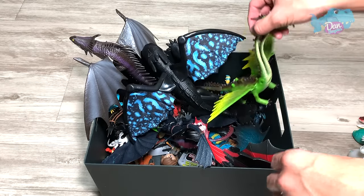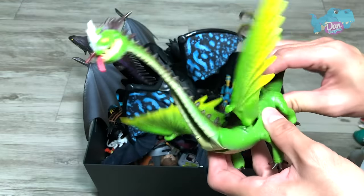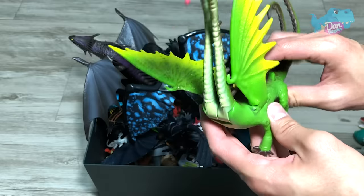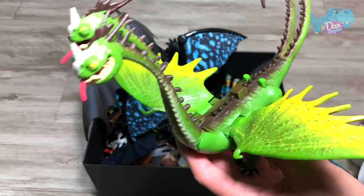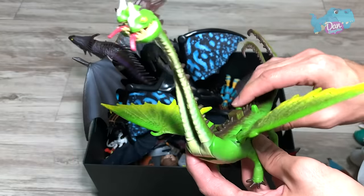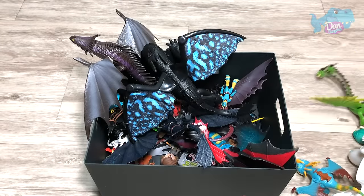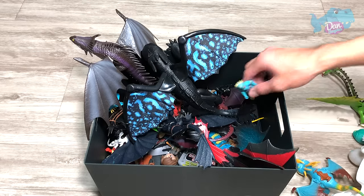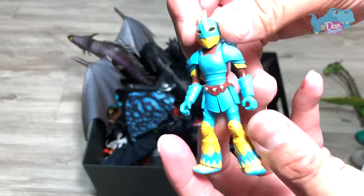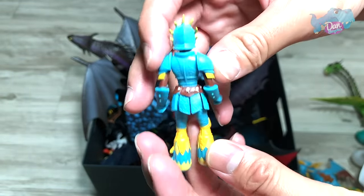Next up, we have Barf and Belch. This is actually an old figure which I really like. I think this is better than the new one. This is actually Astrid in her dragon armor suit, which is fireproof.